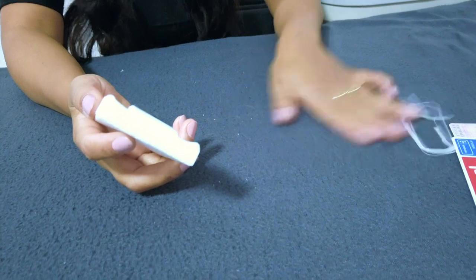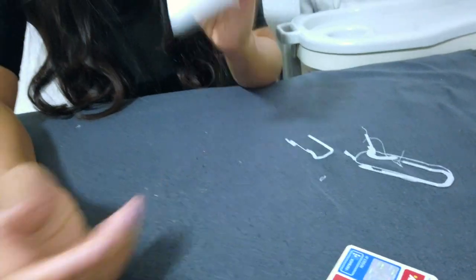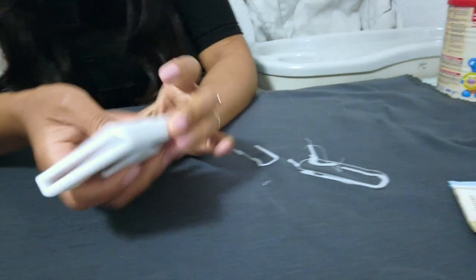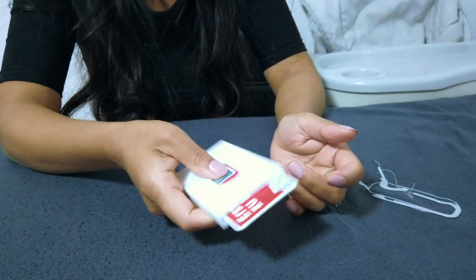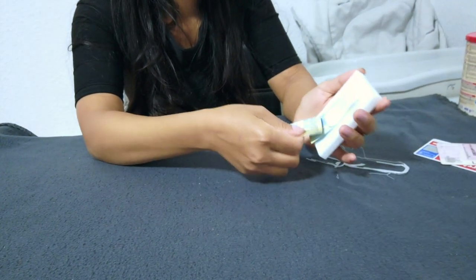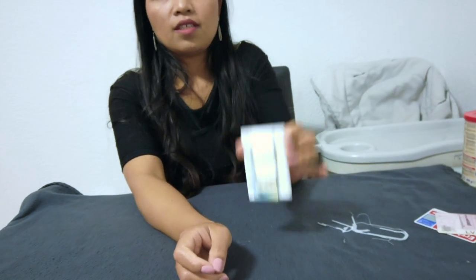After removing the brim, let's try to insert the first card. It holds quite strong. Let's put another card — it holds very good. In order to check out the card, you just need to use your thumb and slide it out. Now let's try with the cash. It holds very good.